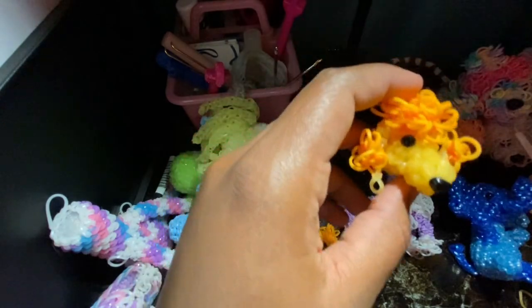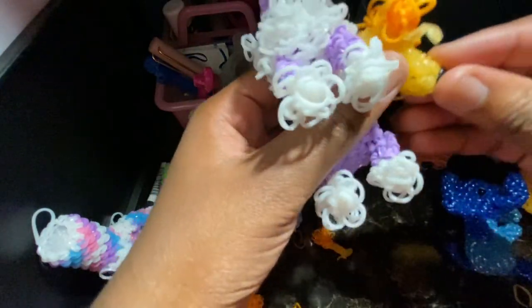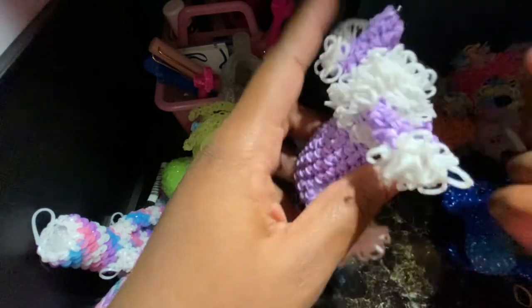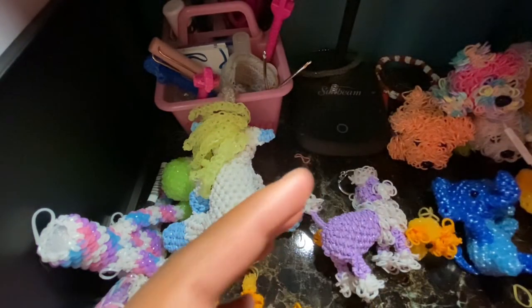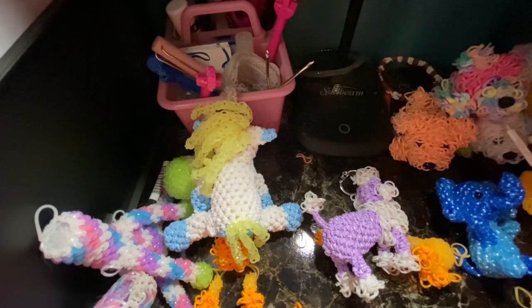So this is the poodle. Thank you for tuning in for part two. I'm sorry this is taking me a little bit of time to get everything uploaded, but thank you for watching part two.